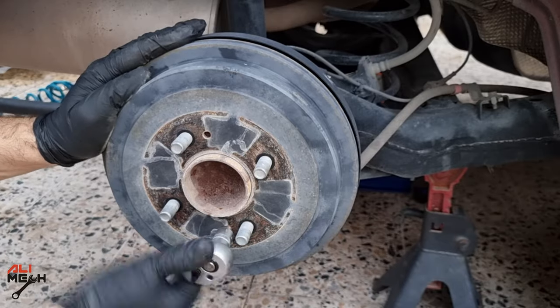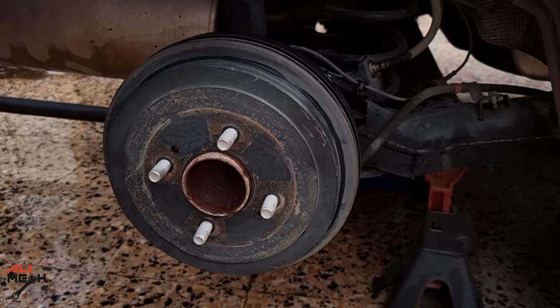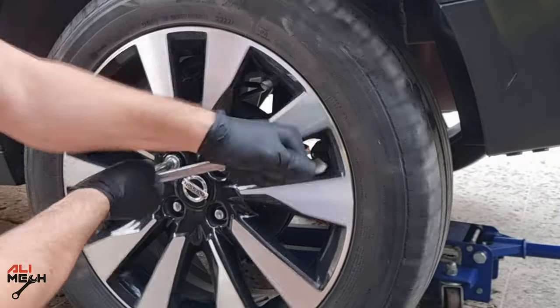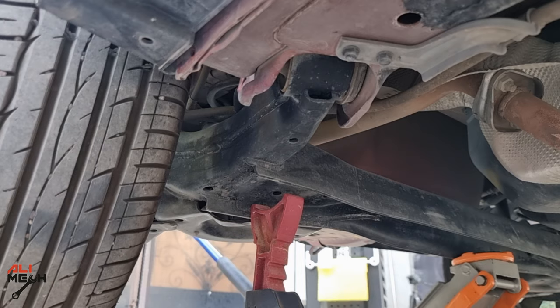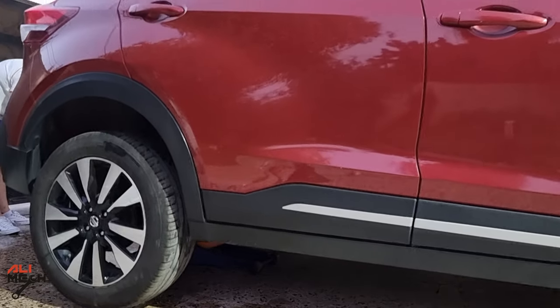I quickly did the other side as well. If you count how many clicks you adjusted one side, the other side will need the same adjustment because both have the same brake shoe wear. Now we are almost done — put the wheels back and lower the car. Before lowering the car, make sure the parking brake engages before lowering the wheel to the ground.